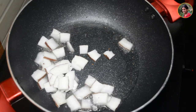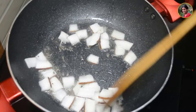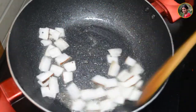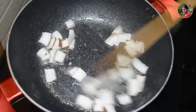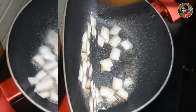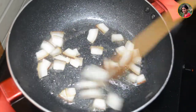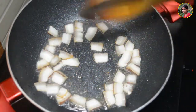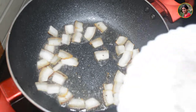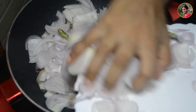Add 1 tablespoon of chicken curry powder. Add 1 tablespoon of sugar. At this time, I'm going to add 4 to 2 slices.